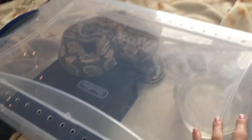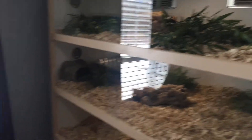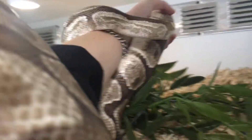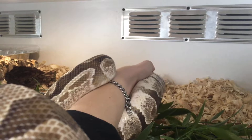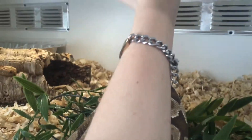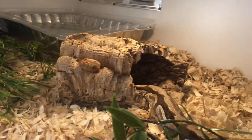Now I'm ready to move my Fireball Python out of his quarantine tin into his new house. I'm going to try and do this with one arm. Into the tube he goes.